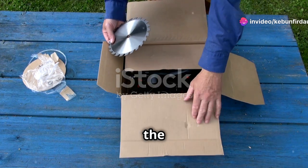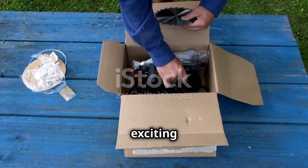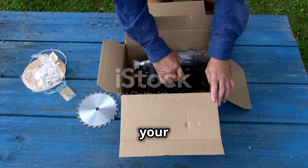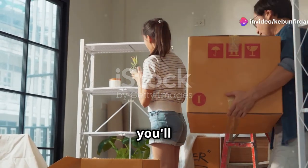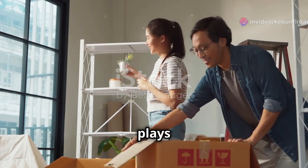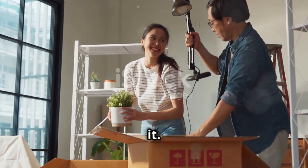Let's dive right into the box, shall we? Unboxing a garden irrigation kit is always an exciting moment — it's like opening a treasure chest filled with tools that will help your garden thrive. Here's what you'll find inside, where each component plays a crucial role in ensuring your plants get the water they need, exactly when they need it.